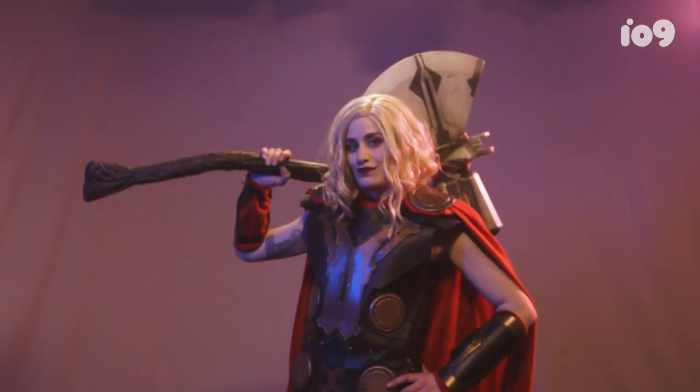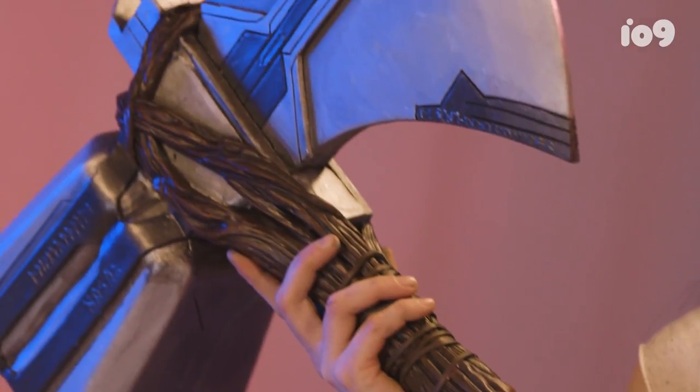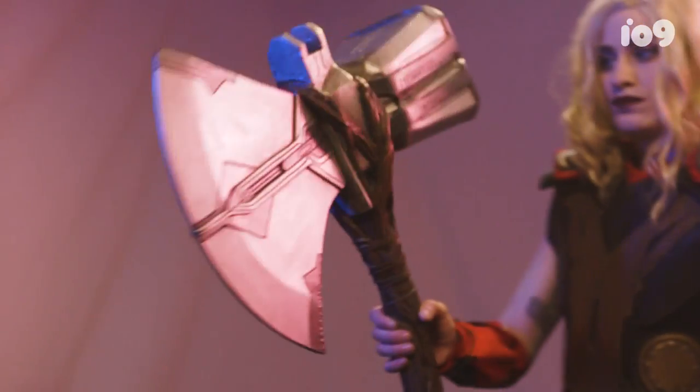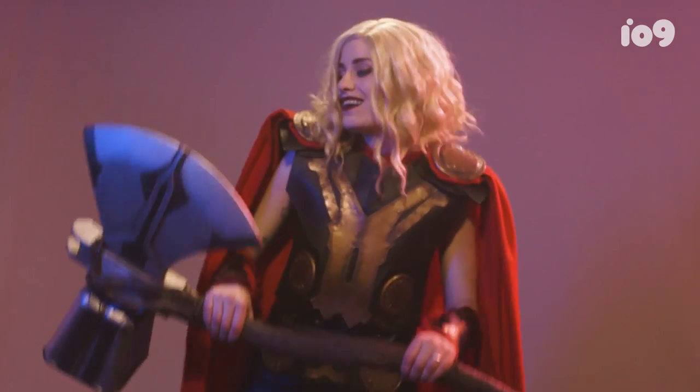We are going to be building the new hammer/axe from the Infinity War movie. Spoiler alert, Thor no longer has his hammer Mjolnir — it got broken by his mean sister. So in this movie, he is depicted with a large warhammer, and it is called Stormbreaker.